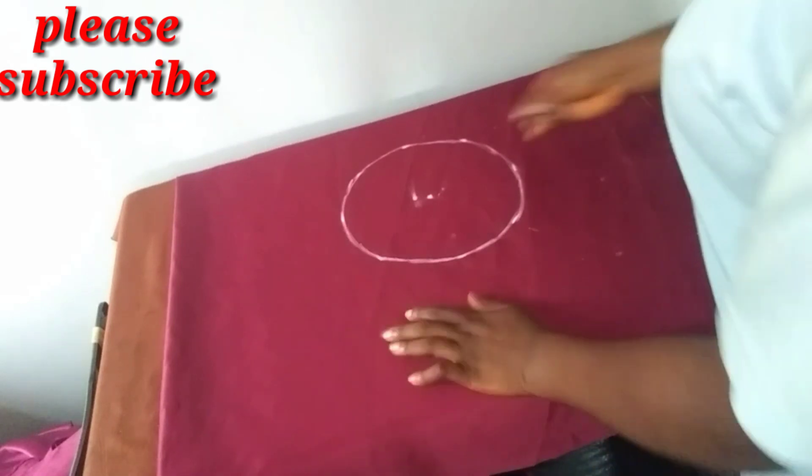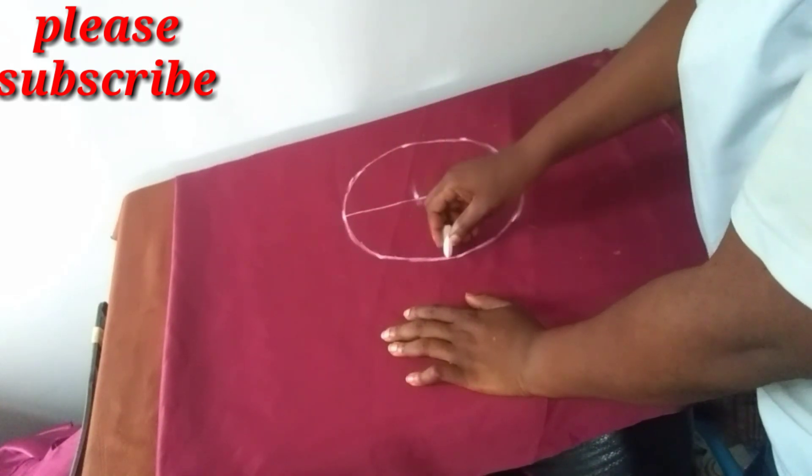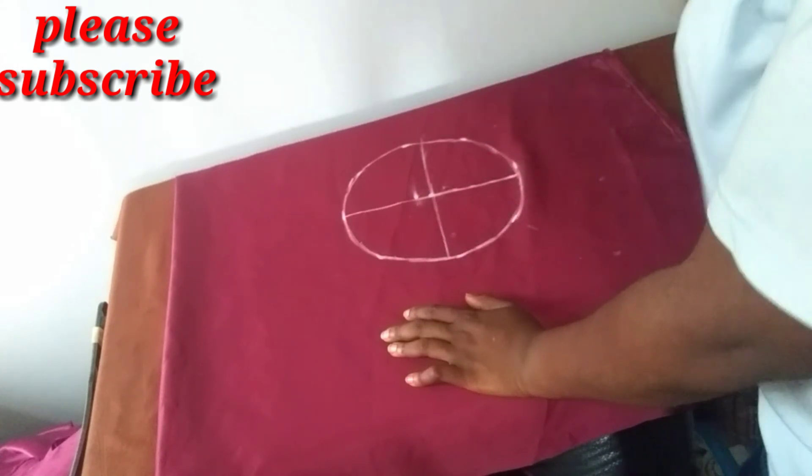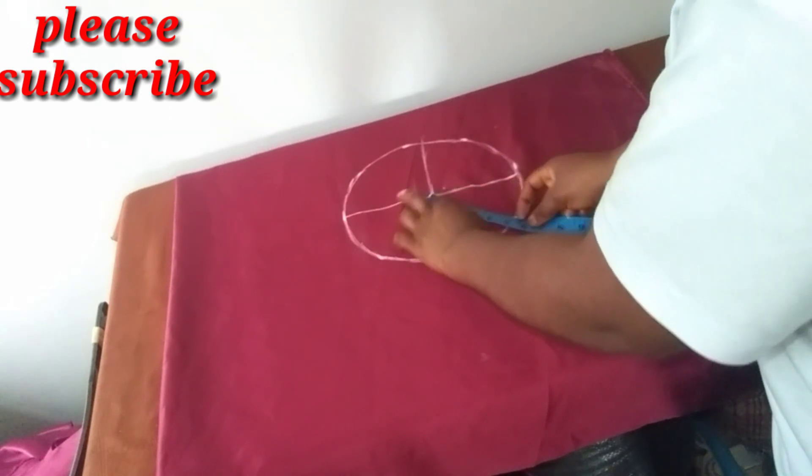Now with this done I'm going to make a cross. Half of five inches is two and a half inches.